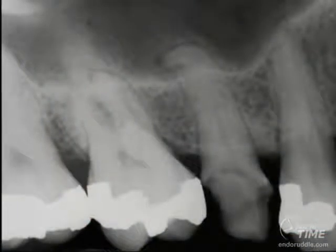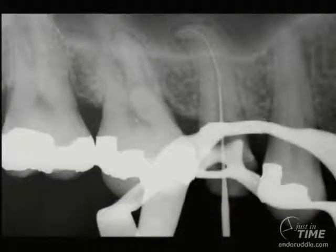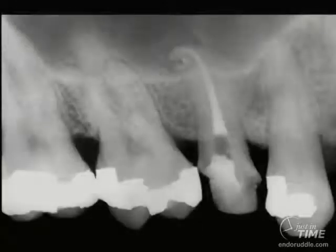This maxillary second bicuspid has a significant dilaceration in its apical one-third. Using the concepts we've just described can give us a successful result. First, we get an overall working length — this is not the truth, just a tentative working length — and then work about three or four stops short. Notice that we've already pre-enlarged the coronal two-thirds when viewing the file radiographically at working length. Once the file is at working length in a patent canal, it would be wise to shape this portion with manual instruments. A well-shaped canal becomes easy to fit a cone, as cones slide easily through curvature if there are no bumps or ledges on the outer wall. The post-op film reveals the result.